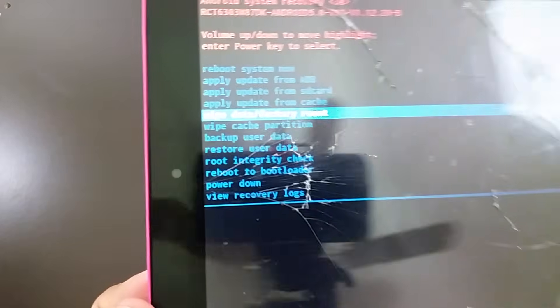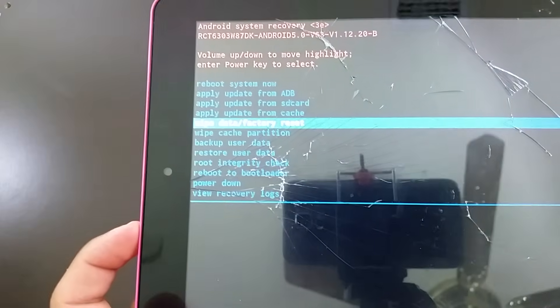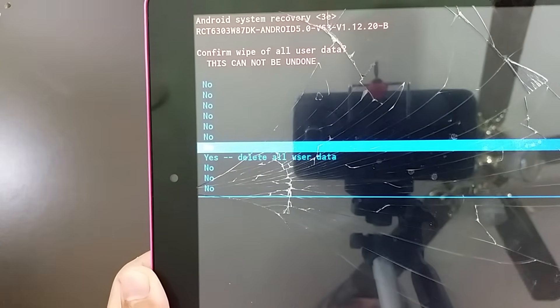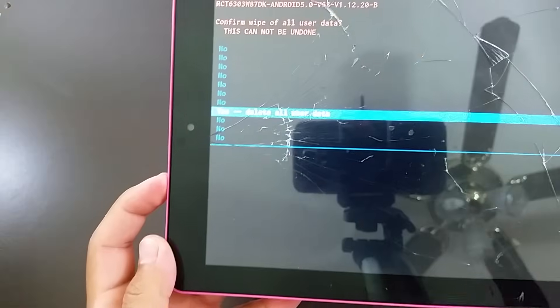Once you go all the way down to there, use the power button to select the option. Then go all the way down to 'Delete All User Data' and select it.